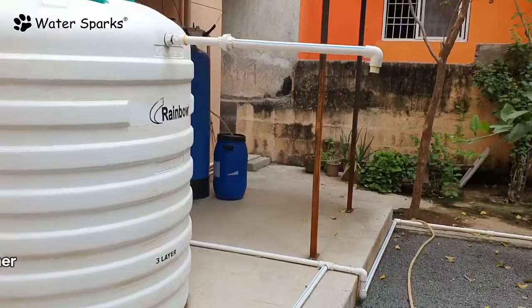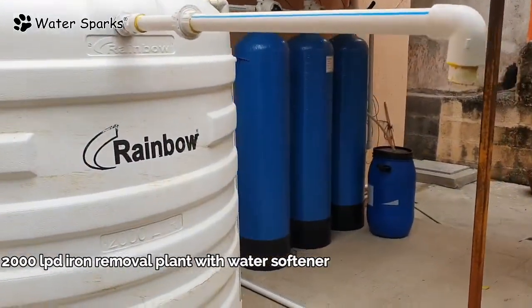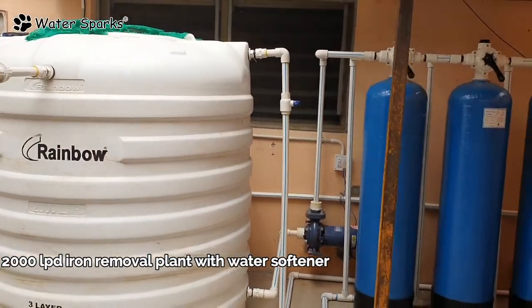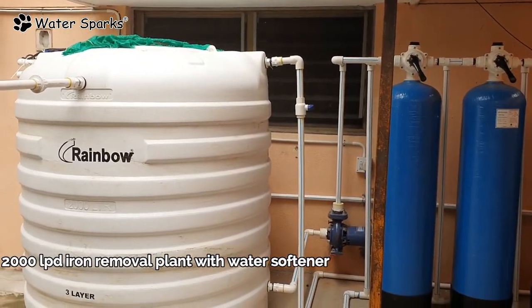This is our tank. The first tank is a collection tank. This tank is used as an aeration tank. This tank is collected.